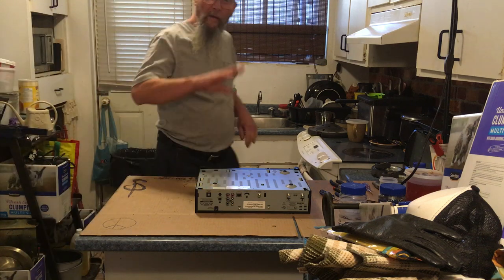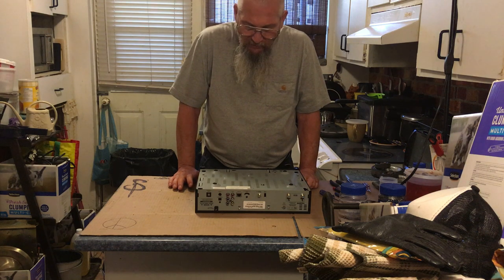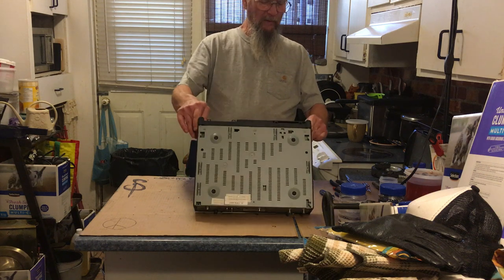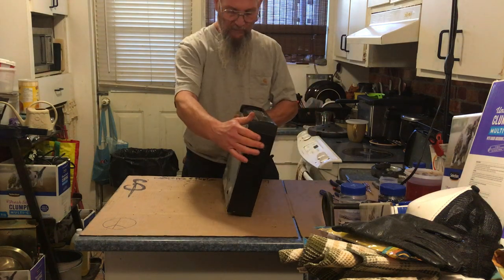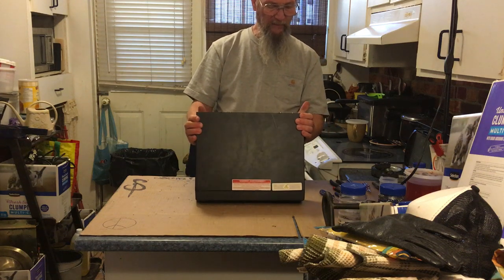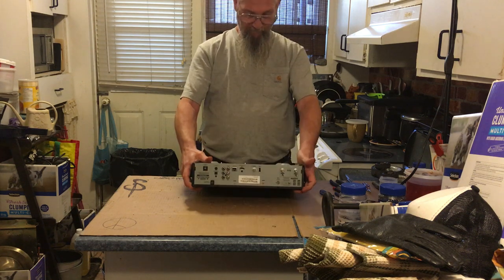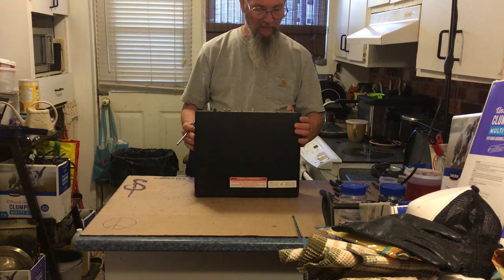Well hello there and welcome back. We got a refurbished unit — it has a one terabyte hard drive, 150 HD hours, whatever that means. This is an HDTV — looks like it's a satellite receiver.